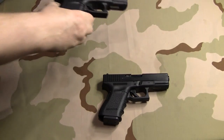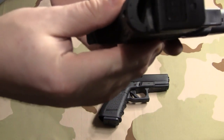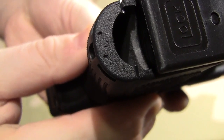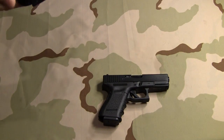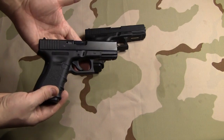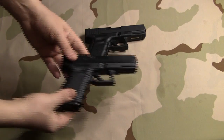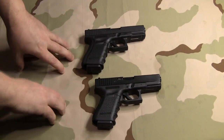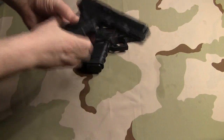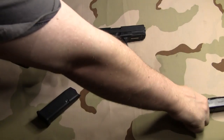Now this is the Gen 4 right here, and on this one I have the large back strap — the biggest back strap that comes with the Gen 4s. And this is a standard Gen 3, the Austria proof marked version. I'm going to break these guns down to the frames and show you how there's really not a whole lot of difference between these two grips even with the large back strap, but I'm going to show you how even that slight change can make a difference.